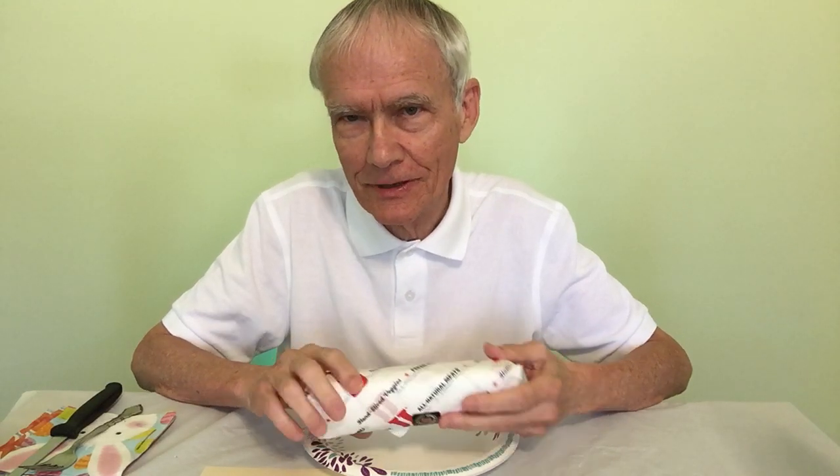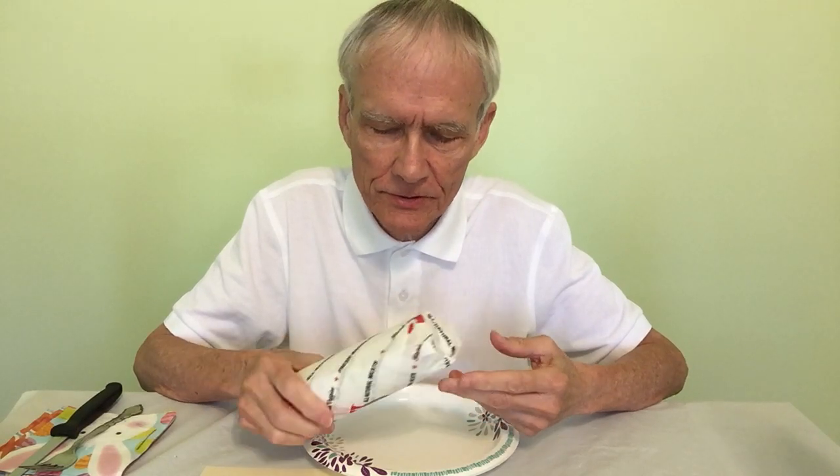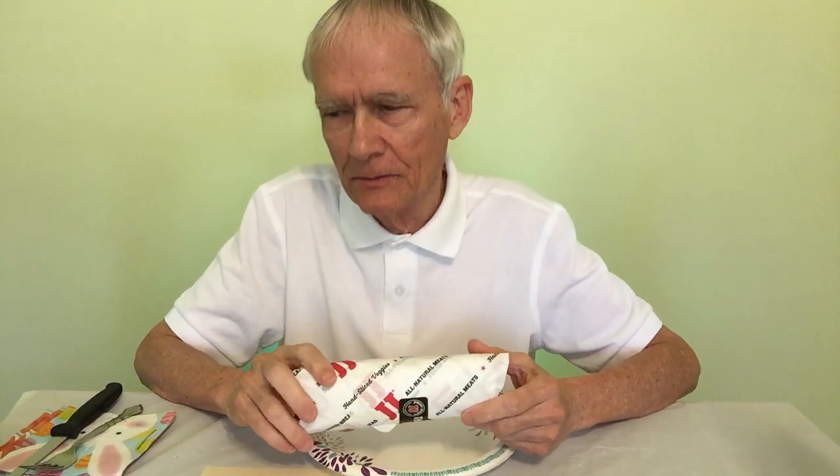I started to get two, like a different one. I wanted to get the roast beef one in addition to the salami one. This is the salami sandwich.